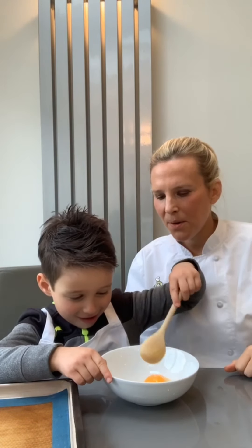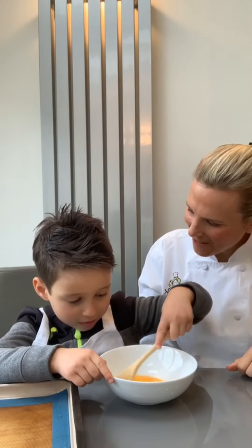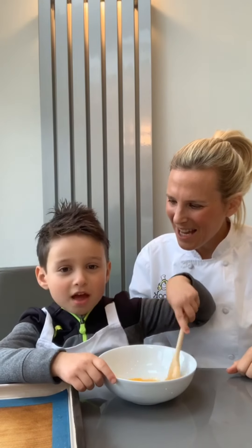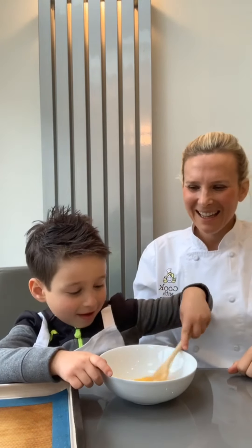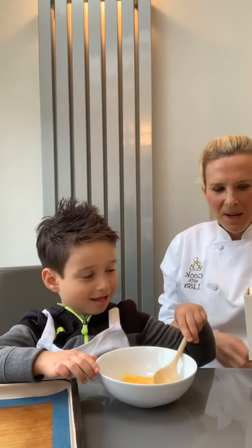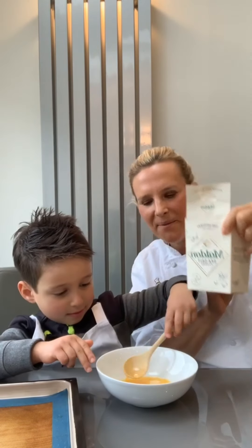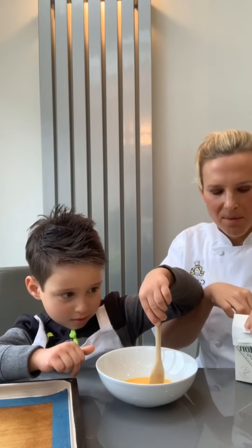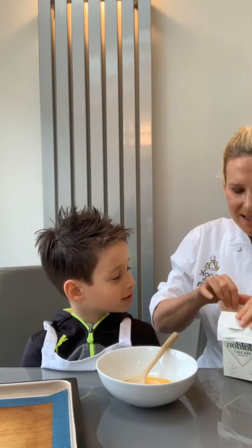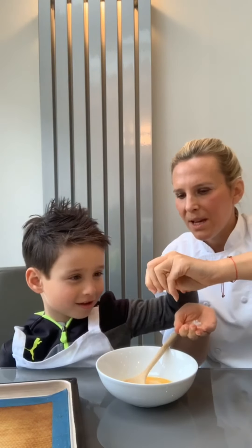Break up the yolk. If anyone's at home, this is a really fun activity to do with kids. Mixy mixy! And we've washed our hands, so hands are all nice and clean. We've got Maldon sea salt here, so you can put your hands in and pinch out some salt and crush it between your index finger and your thumb like that.